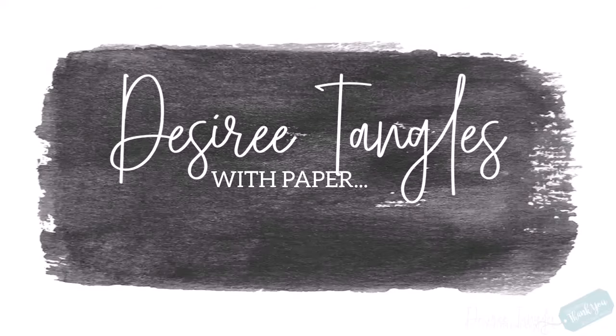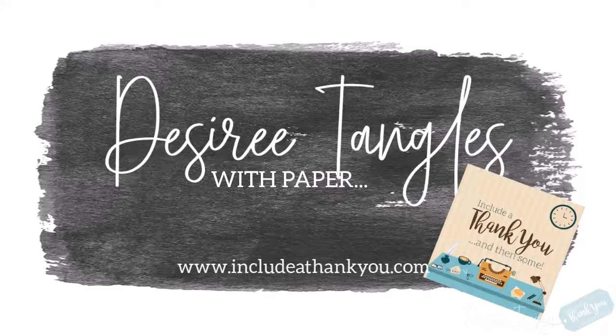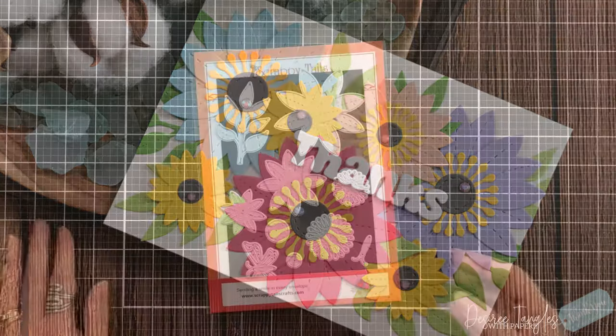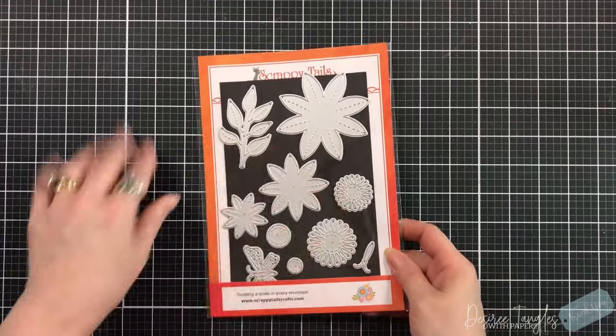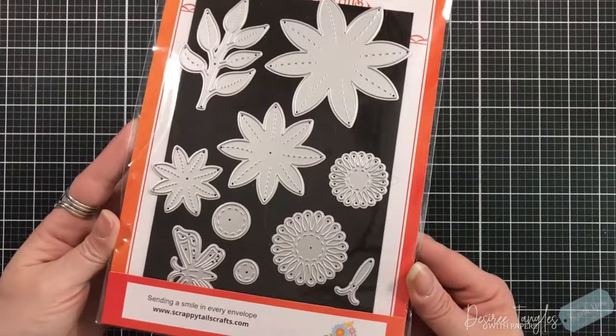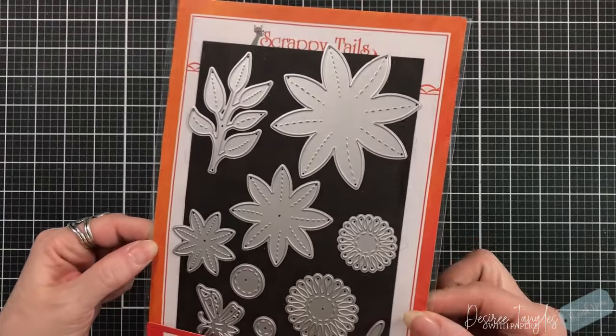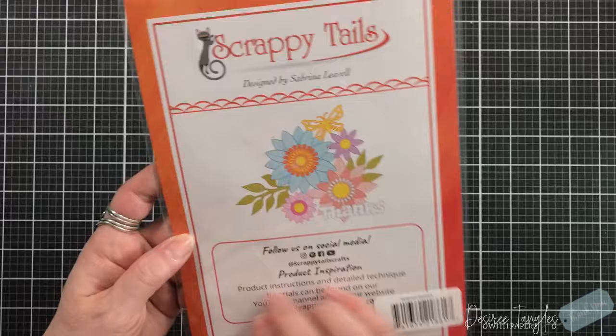Hey everyone, it's Desiree, and we are here with Scrappy Tales Craft for an Instagram hop. Make sure you go to Instagram and check out all the wonderful creations. Today this Instagram hop is all about the new release, Life is a Story, collection that Sabrina has created.